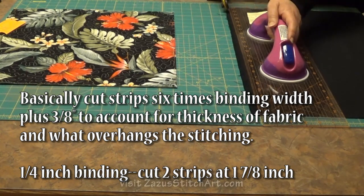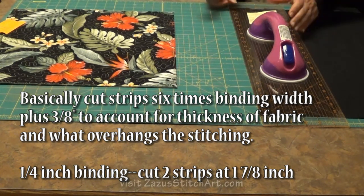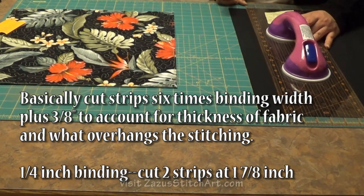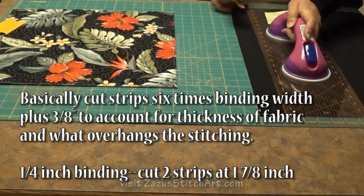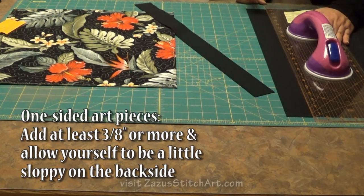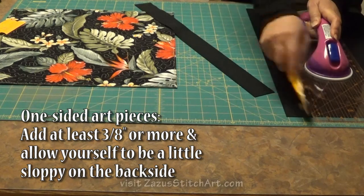This type of a tight, fused, narrow binding that we're going to do today is the most challenging binding that I know of. If you can master this, you can master any type of binding. We're cutting this on the narrow side. I saw something recently that said to cut these type of bindings two-and-a-half inches, but we're going to cut ours one-and-seven-eighths, because we're counting on that fusible to hold it nice and tight. We don't want to have a lot of fabric sticking out past our stitching because this is a two-sided piece.